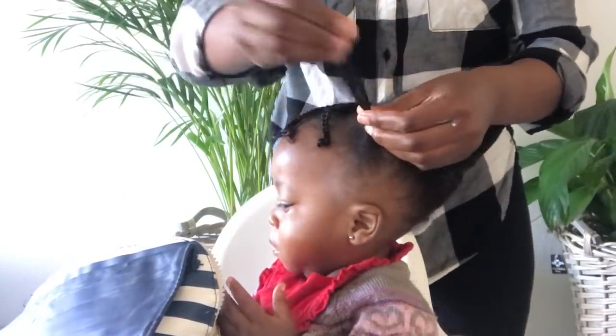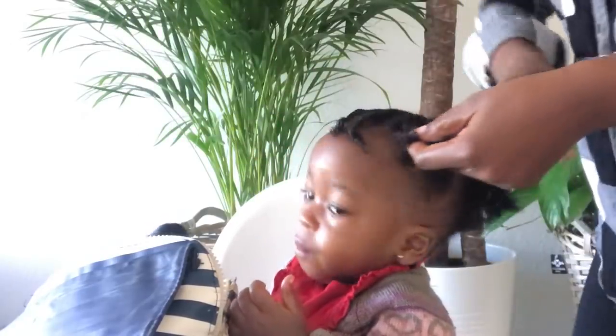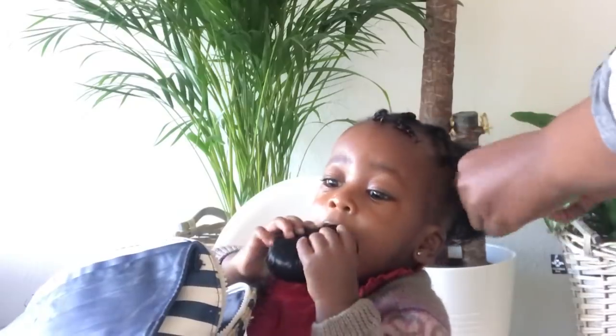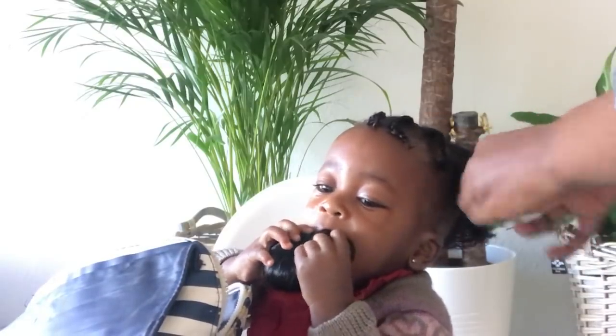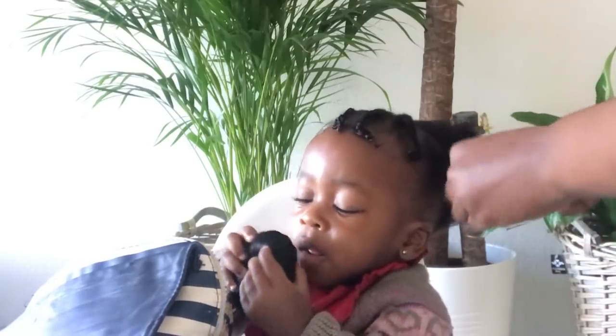The number of two-strand twists you want to do is up to you. She's below one year, so I really want to do as few as possible. I think I did just about five two-strand twists on each side of her head, and that was it — but you can go up or down depending on you.